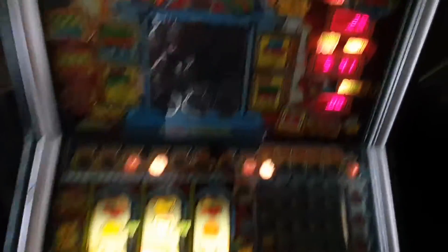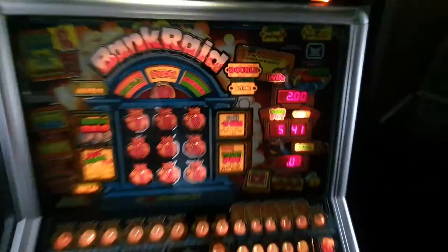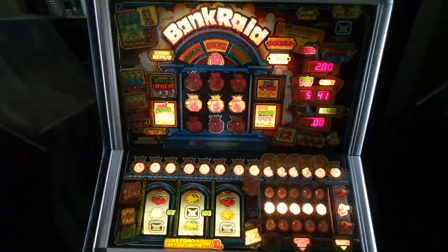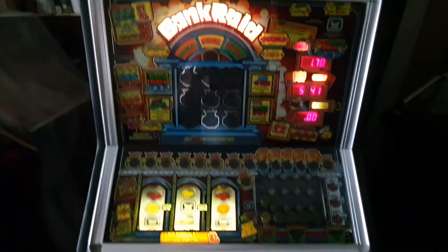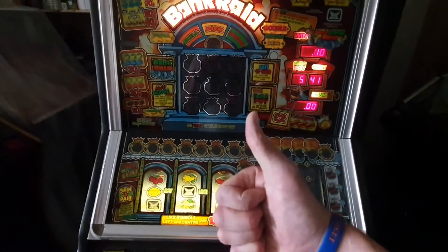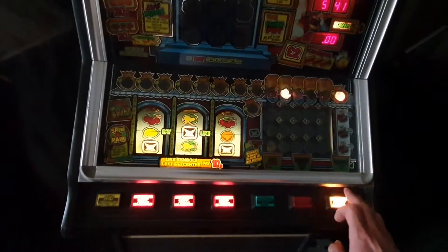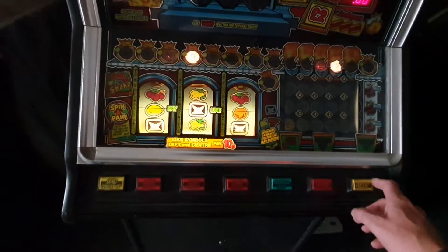50p, 50p — oh! Nice. The coin tray is missing because it's being re-powder coated, so I should hopefully get that tomorrow. Bloody hell — okay, very generous!